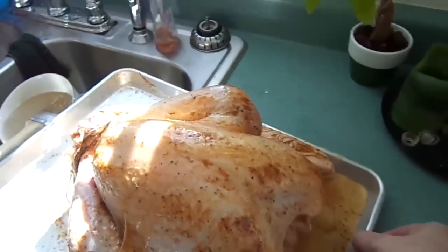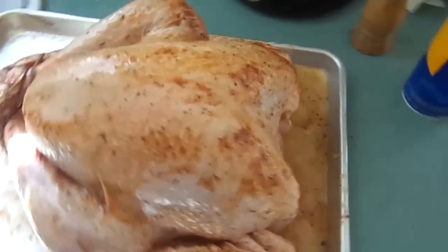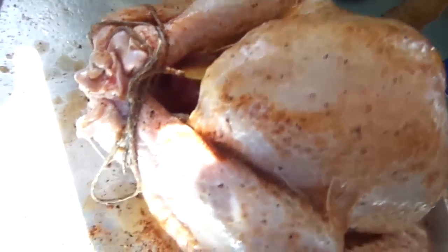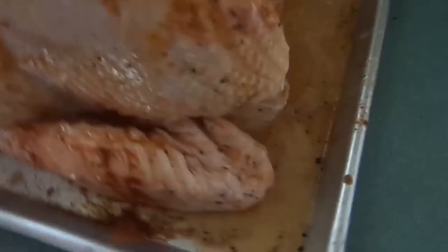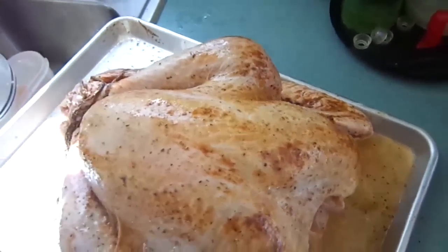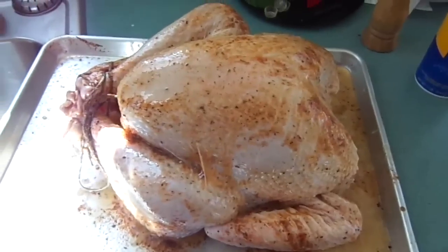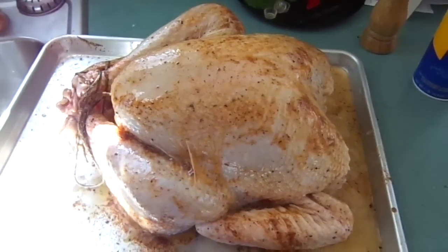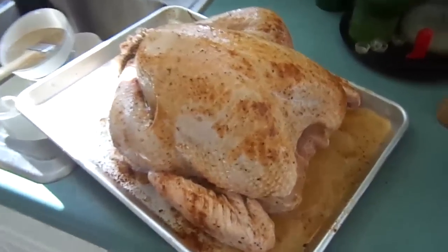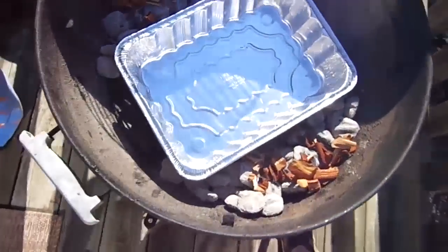We'll also spice the outside with Cajun seasonings. We'll put some in the cavity, in the big cavity, and we'll put some in the neck cavity. As you can see, we put a couple apples in there, we've tied the legs together, and we've tucked the wings. We've basted it with butter on the turkey and we'll also do that each time, every hour upon the hour, we'll baste it with butter while it's on the grill.